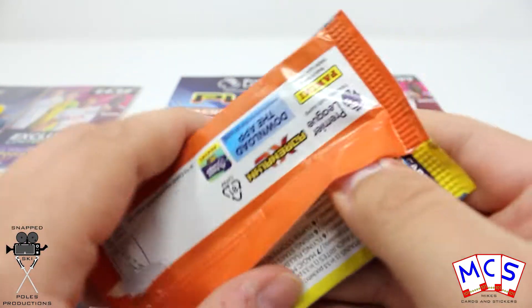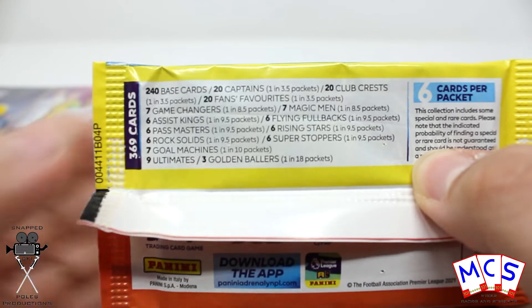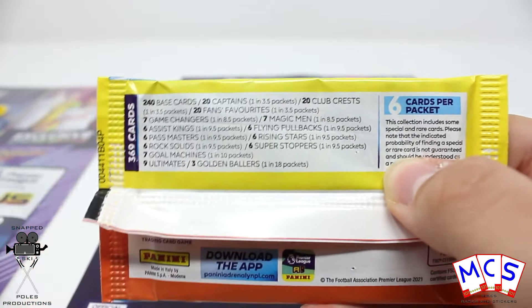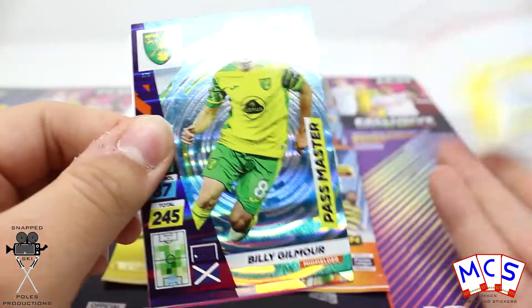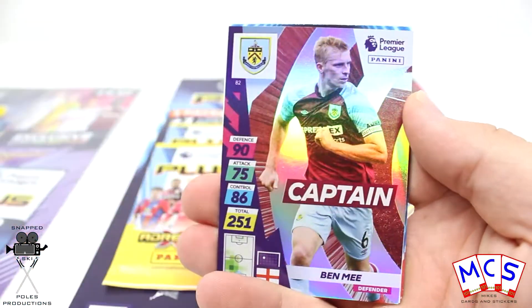That's a bizarre one to pull out. These are six-card packets and we get five of them. Here's a quick rundown of the statistics — the various ones are the Ultimates and the Golden Ballers: one in 18 packs. Crazy statistics. But the designs of these ones from Tops are so, so good.